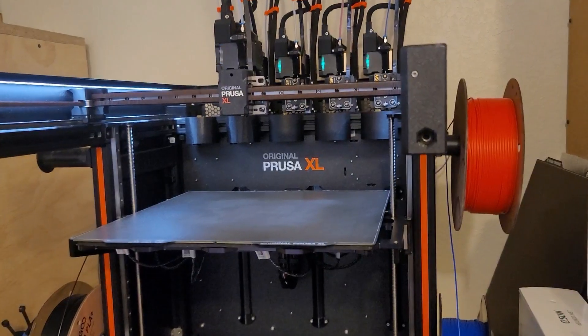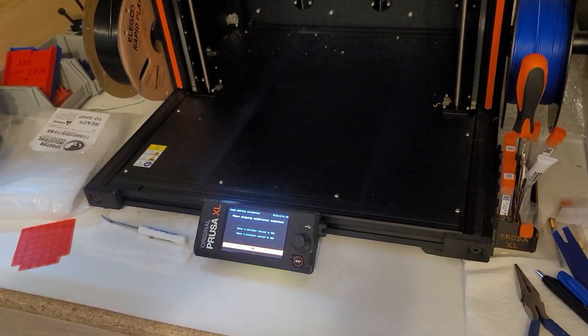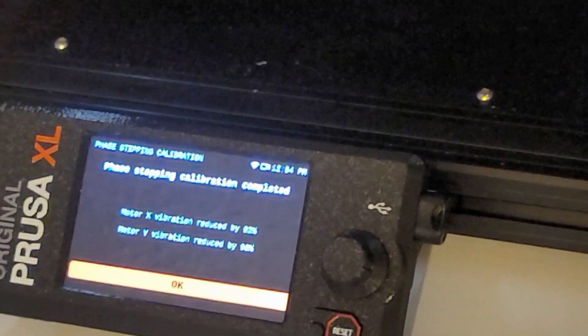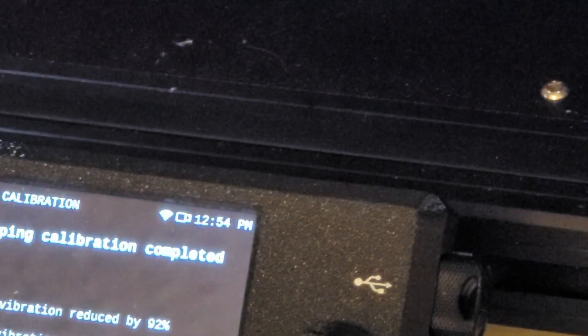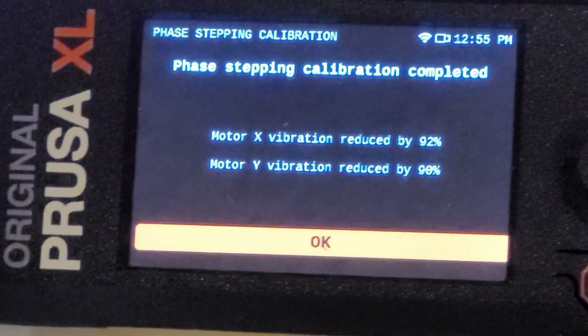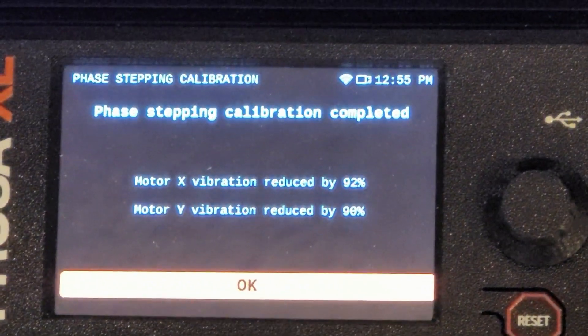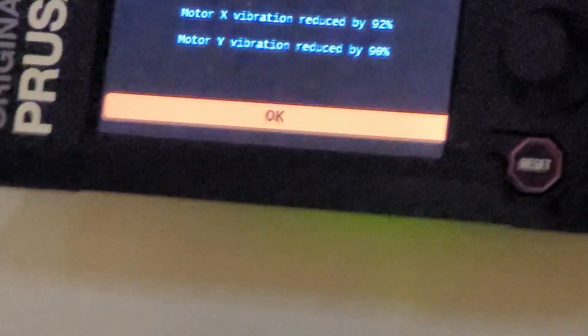Okay, let's look at what the screen says here — looks like it reduced it by quite a bit. X reduced by 92% and Y reduced by 98%. I'd say that's pretty decent.